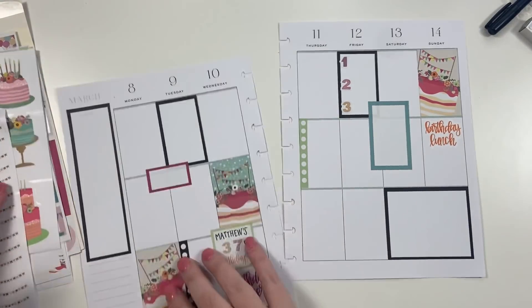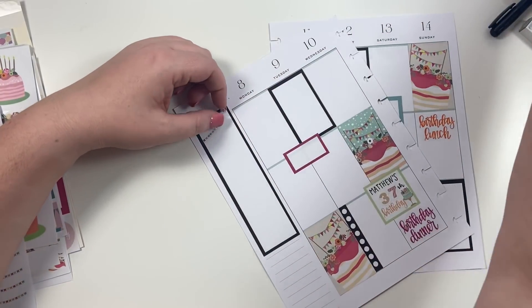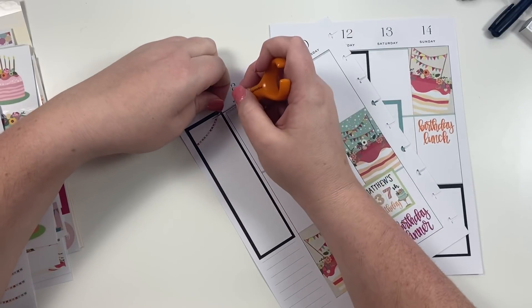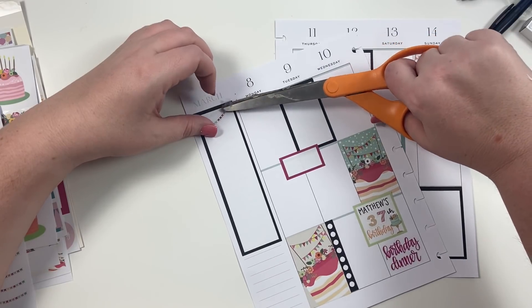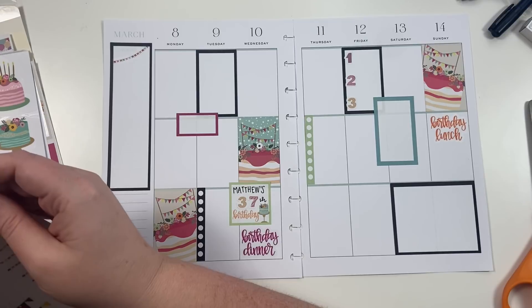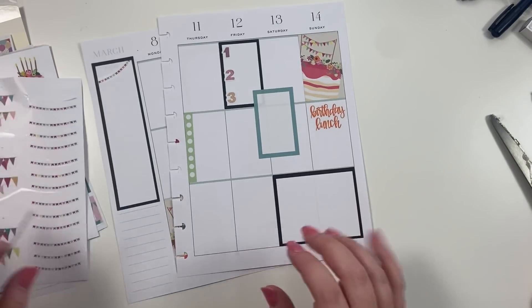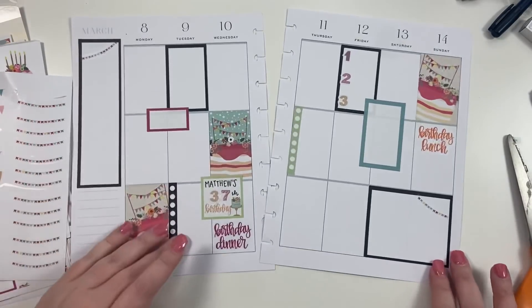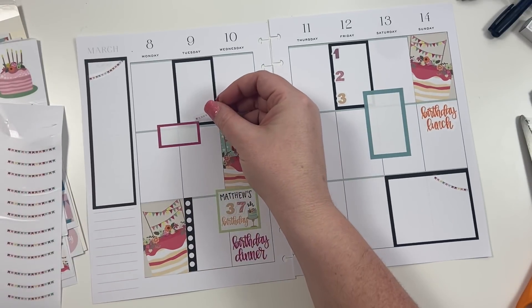I could take these little banner stickers. That exacto knife is not working. I feel like this little banner just kind of helps to tie in the birthday mood across these black boxes. But I really wanted to add the black to make it feel not quite as girly. I wonder if I should show this to Matthew and be like, 'Do you like your birthday spread?' He's going to be like, 'Sure, Heather.'